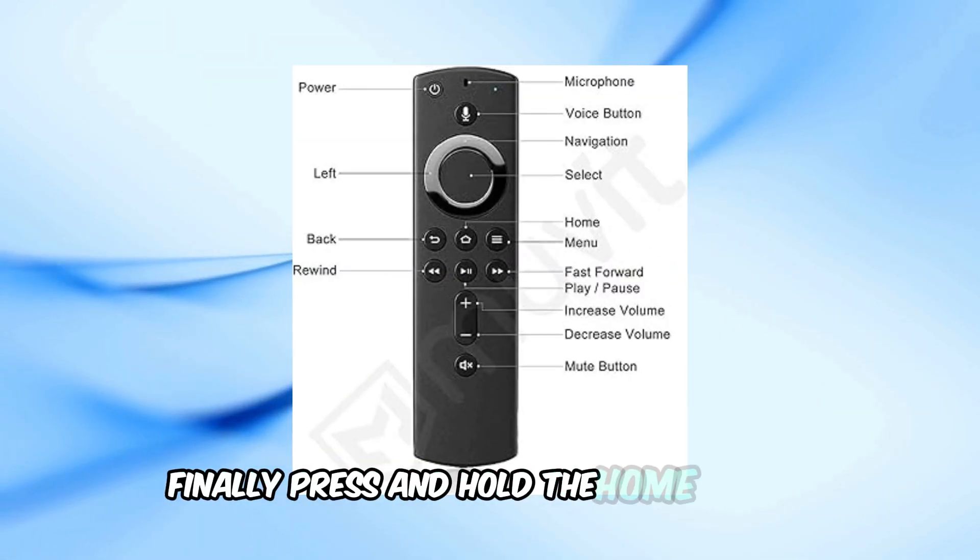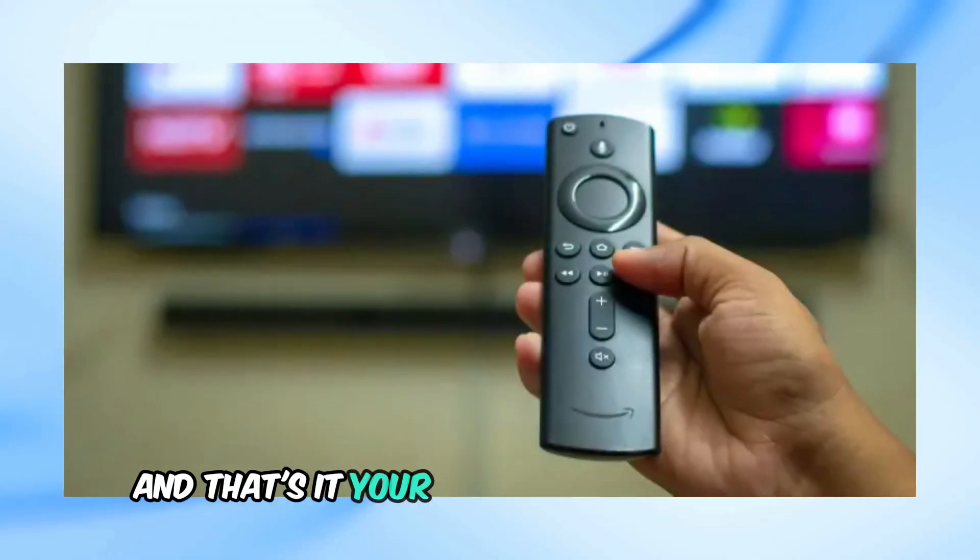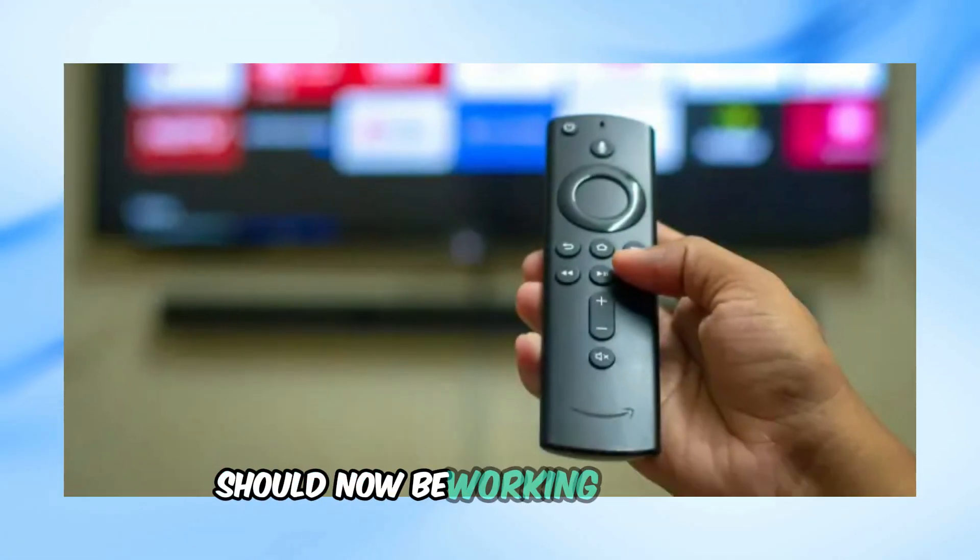Finally, press and hold the home button for 40 seconds to reconnect the remote. Your Amazon Fire Stick remote should now be working correctly.